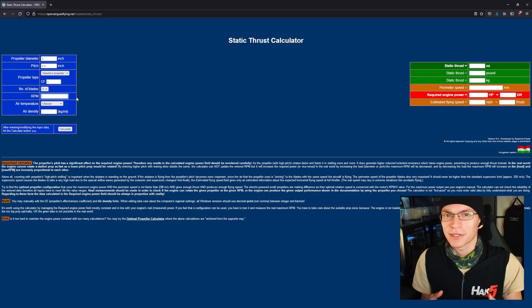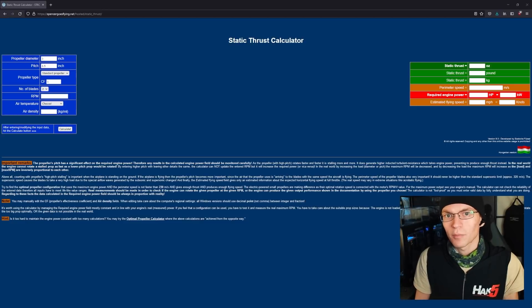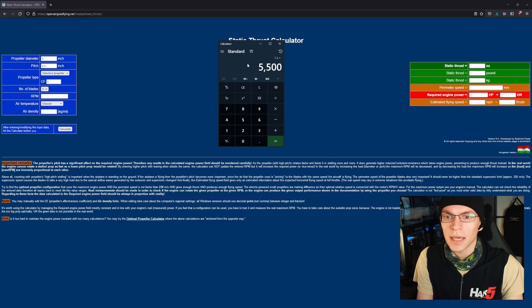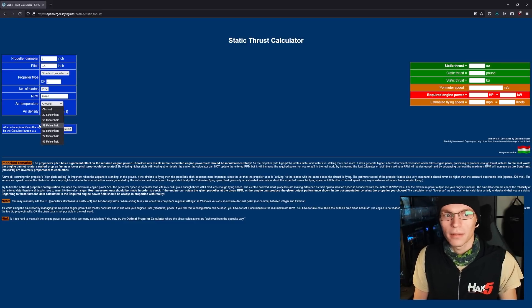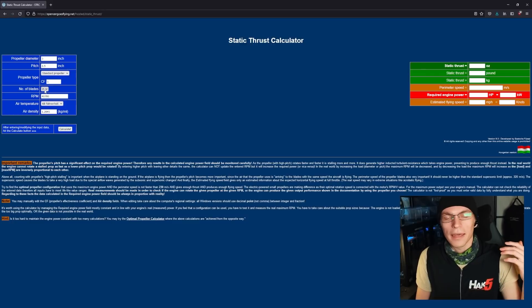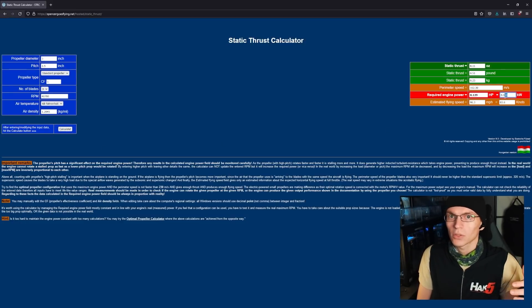Most people know kV means kilovolts, but that's not what we're looking at here. K is an arbitrary letter chosen for RPM, V is for volts — kV is the RPM per volt going in. In our case, we're running the motors at 7.4 volts nominal. If we use 5,500 kV motors, that gives us a peak maximum RPM of 40,700. Plugging 40,700 RPM into the calculator at 68°F with three blades, we get 0.094 kilowatts — 94 watts — to generate roughly 230 grams of thrust, with a theoretical top speed of 96 miles per hour.